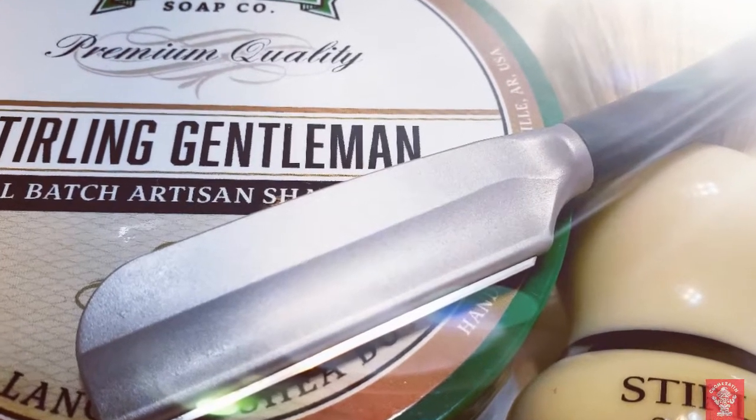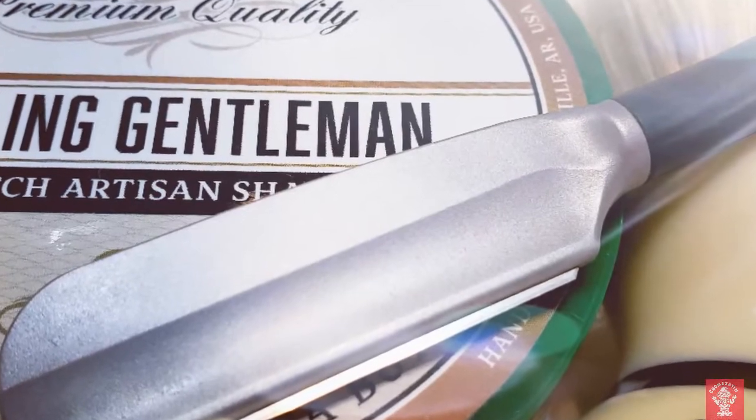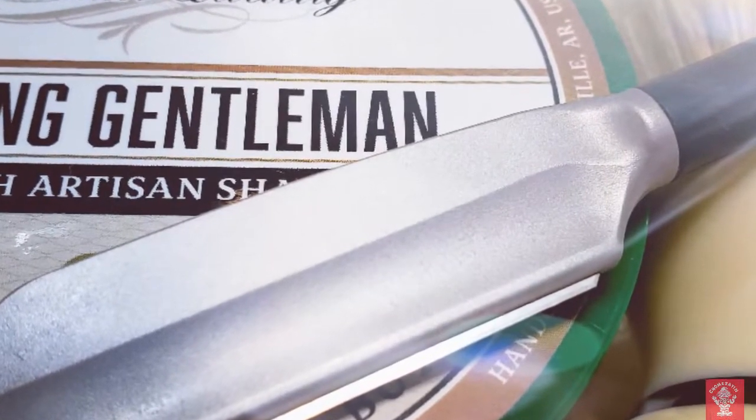One, two, three, four! Hello fellow wet shavers, Leroy here, Gnomeo Shaves back with another shaving video.